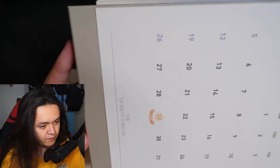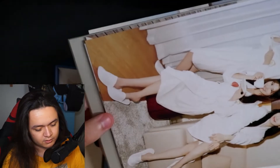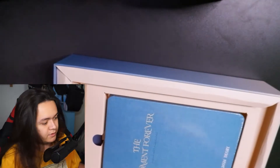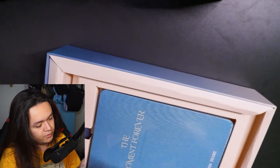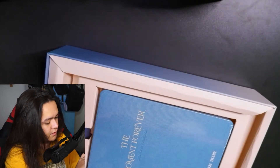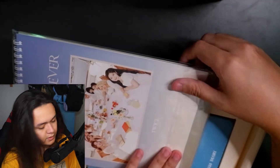December is the last unit photo, and we have Sana on the 29th. The last unit is Momo, Sana, and Tzuyu — the 'forever love triangle' in Twice. Very cool. Let me put the calendar aside; I'm going to put it back inside for preservation so it doesn't get ruined. I'm mostly a collector, not a user — that's just how I go with everything I collect.